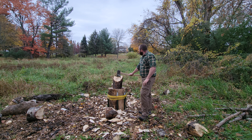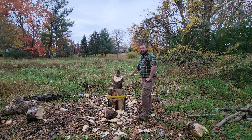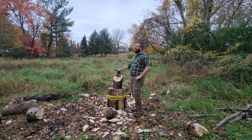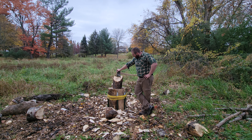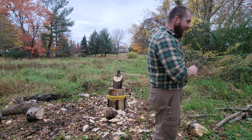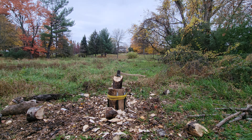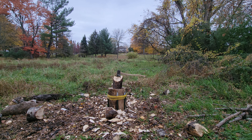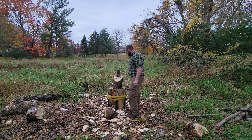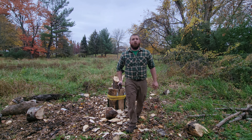Oh yeah, this thing is a lot harder to swing than a three-and-a-half pound Michigan. Oh my goodness, does it do work!